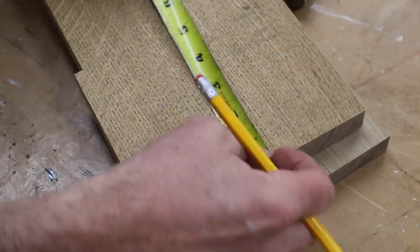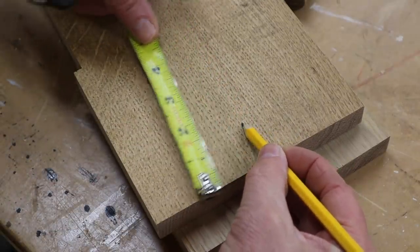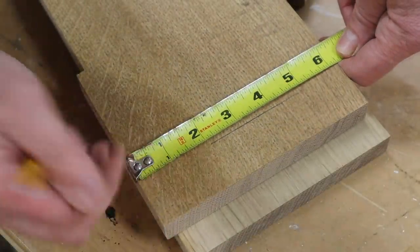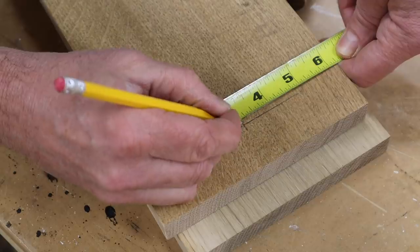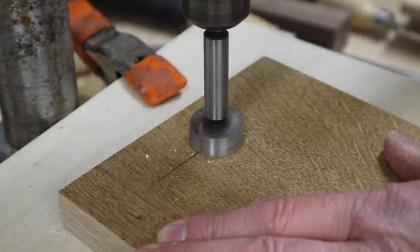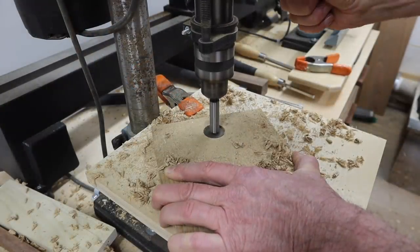Now ready to drill the hole for the handle, I'll measure down an inch and a quarter and find the center, which is three and an eighth. To drill the hole I'm using an inch and an eighth Forstner bit.